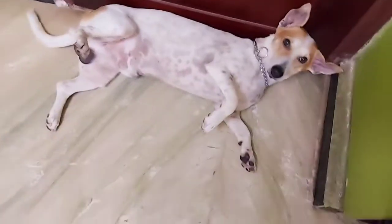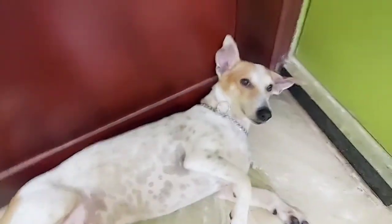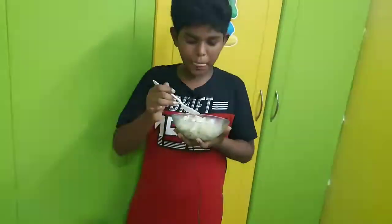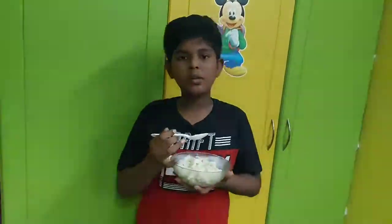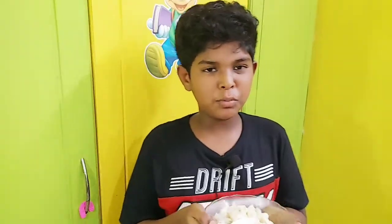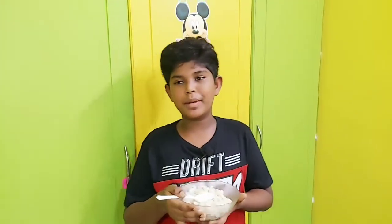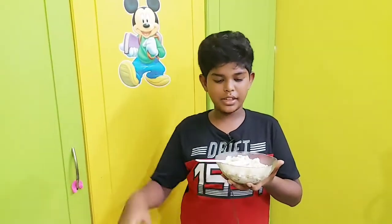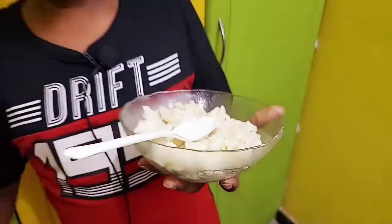We will taste it. When we eat the pasta, this dish is very flavorful. We add all the flavors — butter, cheese, fresh cream, chili. This dish is really delicious. You can try it and share in the comments.